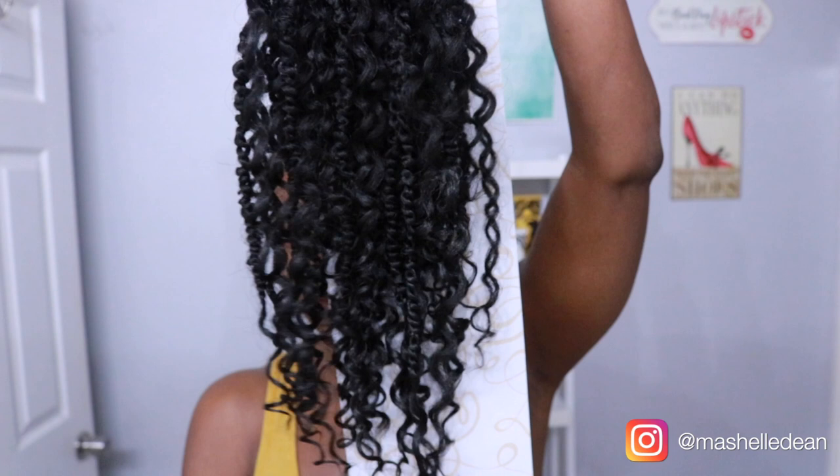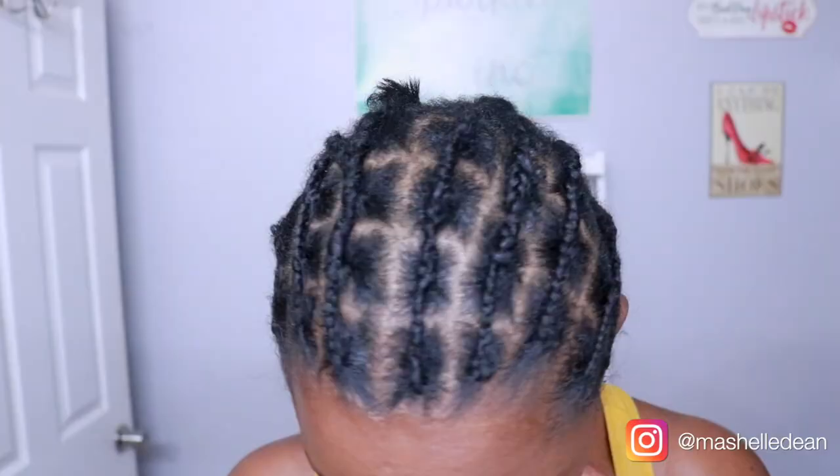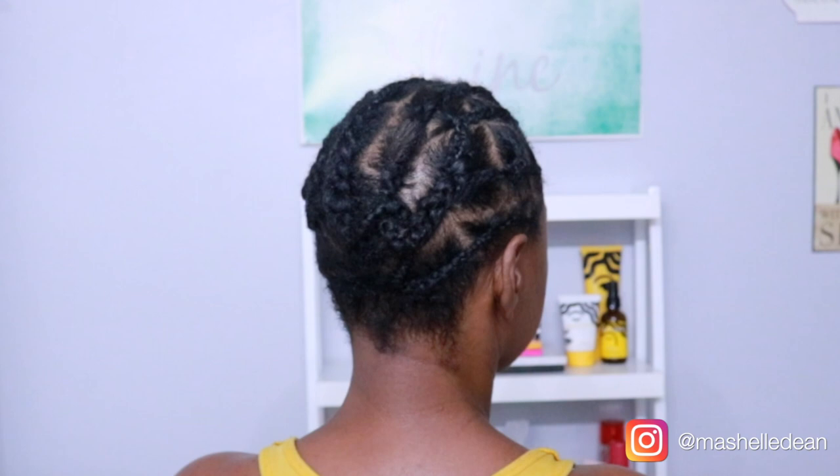For my braiding pattern, I basically just took my Miko Method braiding pattern, which is the row of individuals across the front, and took that back about three or four rows. That is the secret to the illusion of individual braids when you really just have regular crochet. And then I just have regular cornrows in the back connected at the ends.